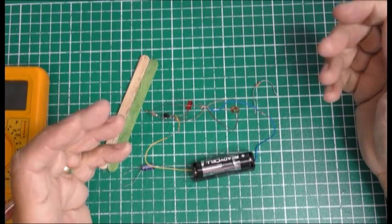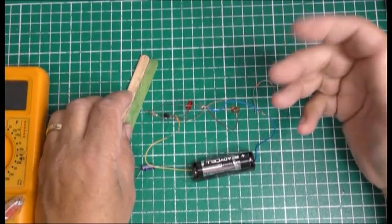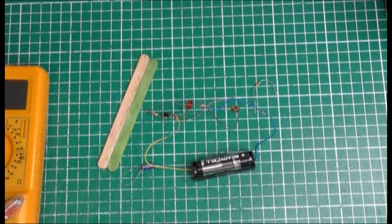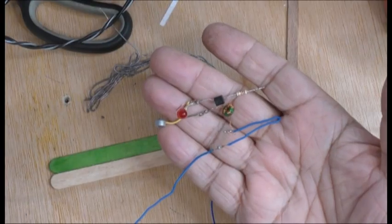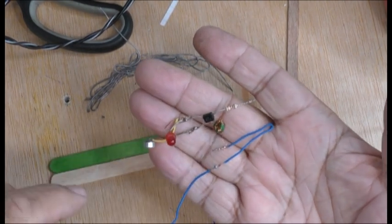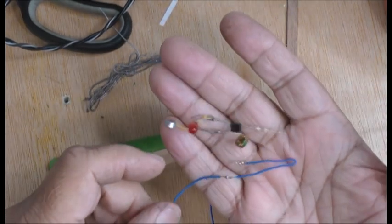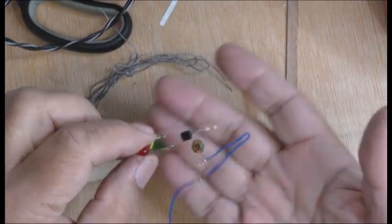Hi guys, I'm still building an engine at the moment and because I haven't finished I'm going to go back to my electronic project for a little while until I get my engine done. So I'm doing a revisit on this tiny toroid coil — it kind of broke a little bit so I thought I'd redo it.